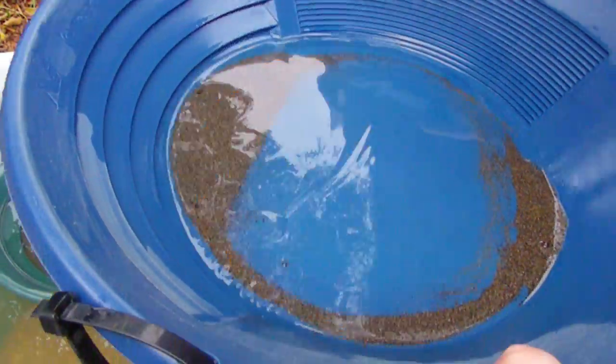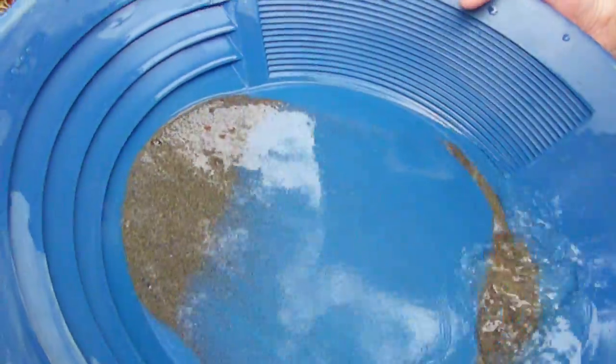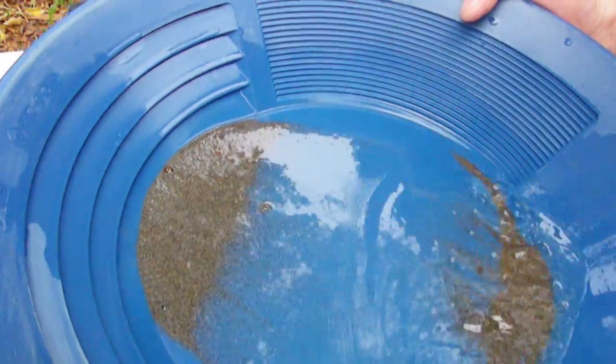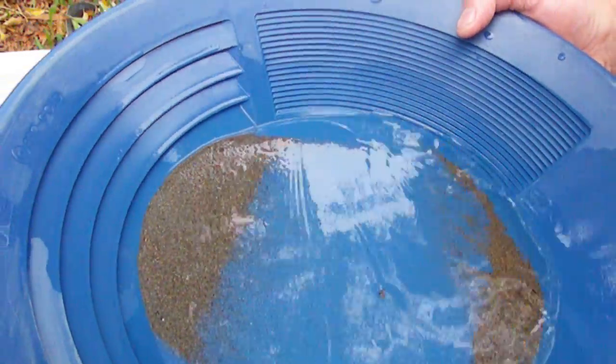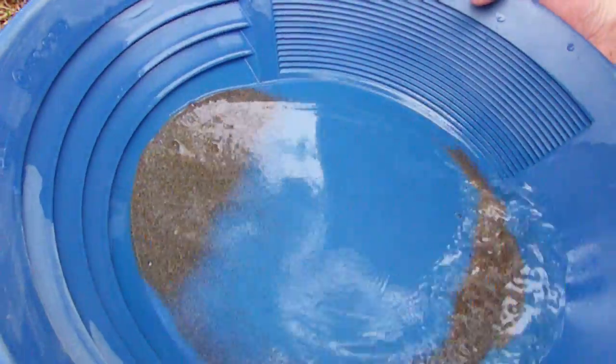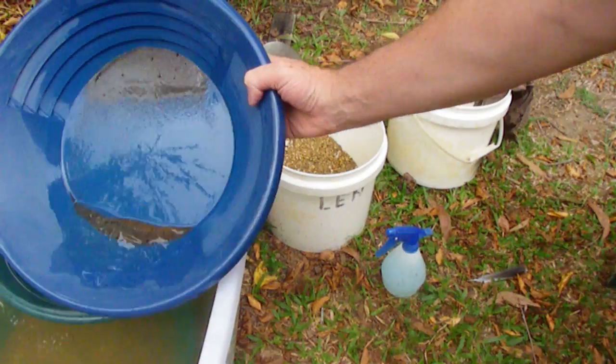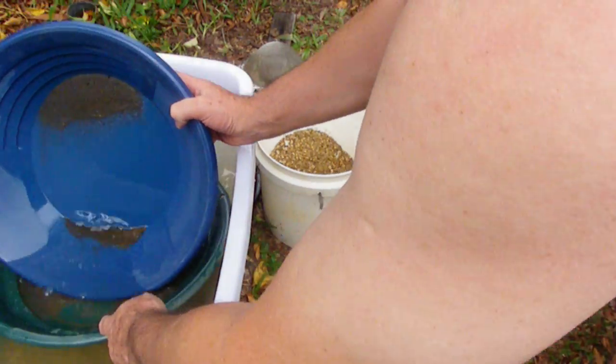Ok guys, this is that stuff I was telling you about. It's really small and mineralised, as you can see I hope. So I'm just going to do a little bit to show you the first bit. I'm just going to get rid of this in my pan.